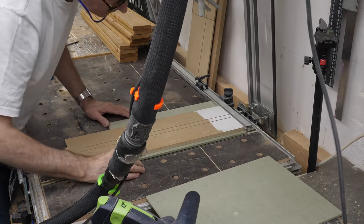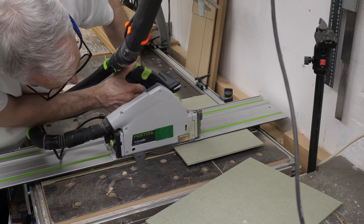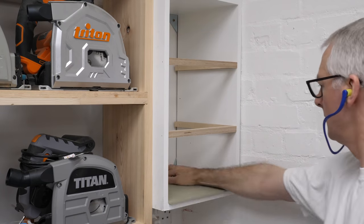I've done the same with the width and height and then made a quick template for each cabinet, as they're different widths, and checked that they fit snugly without binding.